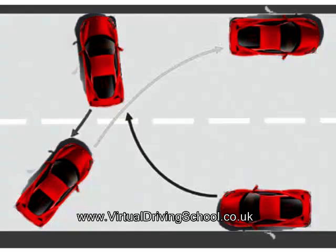Control is control of speed. This is done with the clutch pedal. Once you've found the bite point, you'll have control of the car.